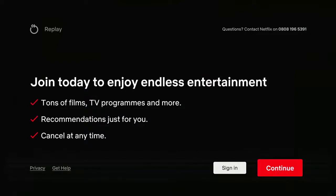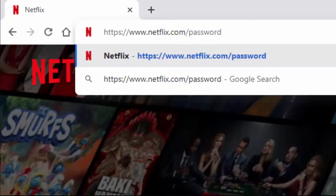To change your password, simply open your web browser — whether it be Safari, Chrome, Edge, Firefox, Opera, Brave, etc. — and go to netflix.com/password, then follow the instructions on the screen to change your password.